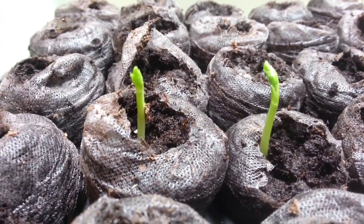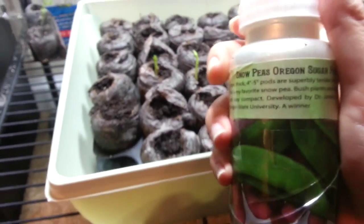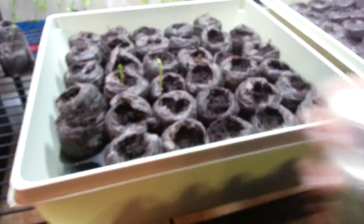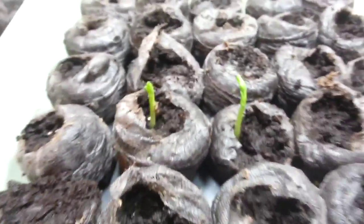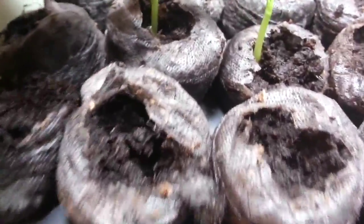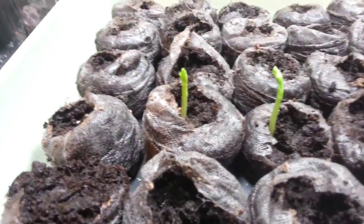Look at these sprouts - teensy little sprouts coming up so quickly! These are actually the snow peas, the Oregon Sugar Pod number two. Look at how quickly they've grown - nice and strong with the cutest little leaves. I really have a passion for pea and bean plants as they grow because I think they're very attractive plants.